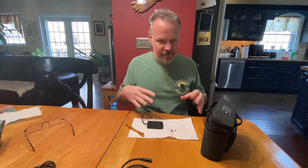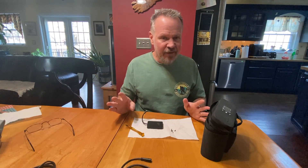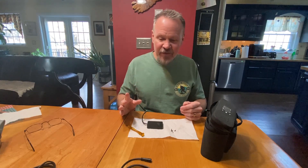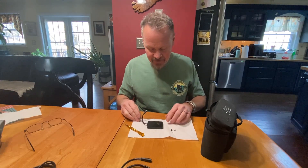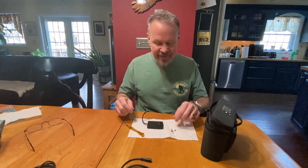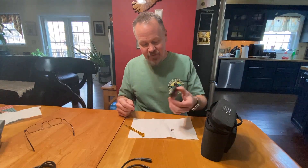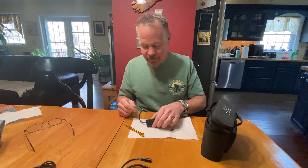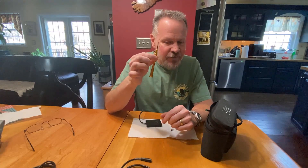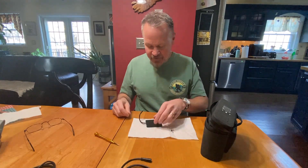I'm going to say this again: if you're going to do this, it is certainly going to void your warranty. If you're not comfortable with electronics, I don't recommend trying this yourself. I've taken out the eight tiny Phillips screws that hold this little control unit together — those tiny screwdrivers they give you for replacing a phone battery work great for that.